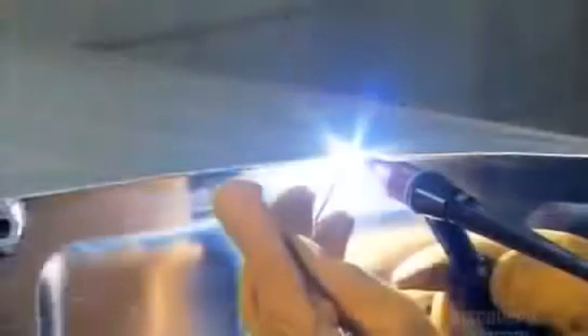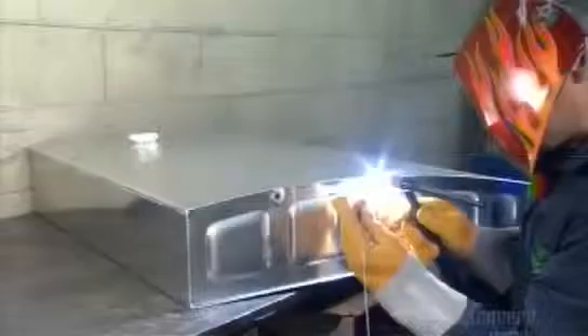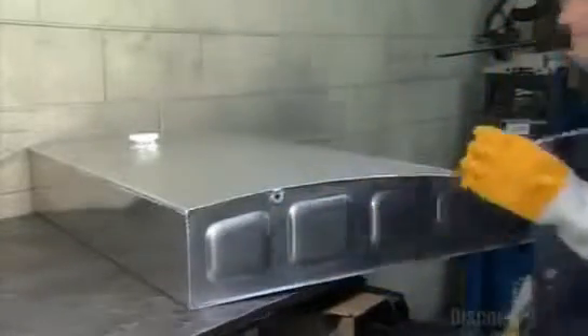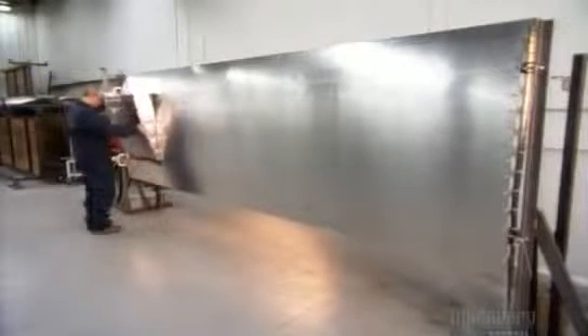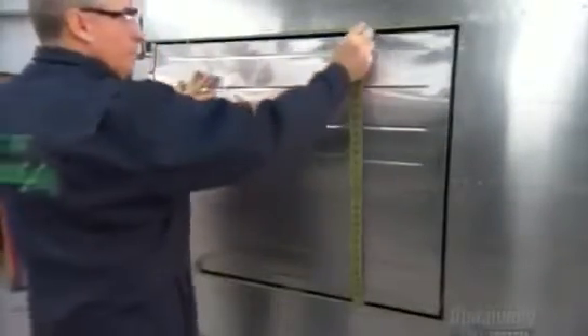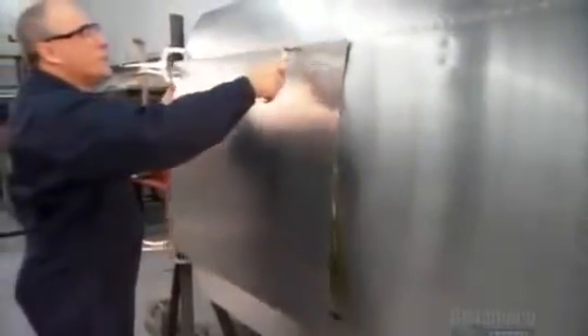Welders fuse the wing's fuel tank using an argon gas torch. Argon contains fewer contaminants than the typical acetylene torch. They fit the tank into the wing chamber, then secure it by bolting steel belts onto the spars. They then position the tank's covering plate and screw it onto the wing.